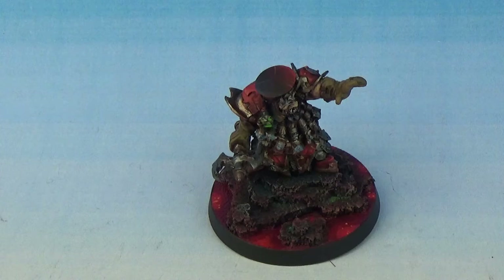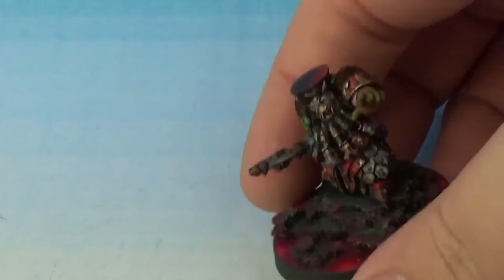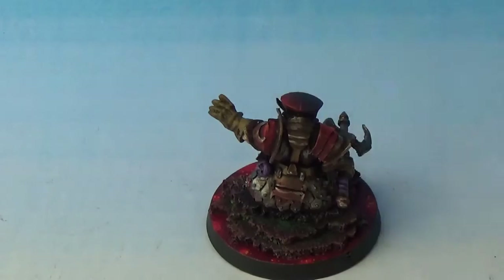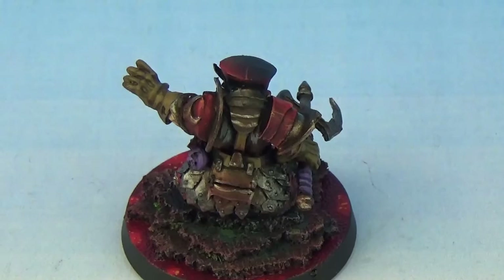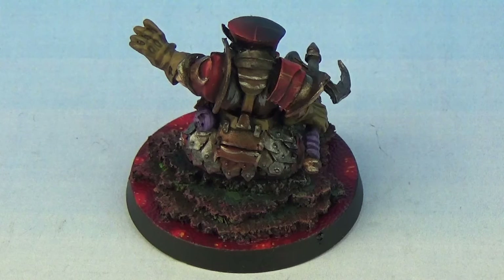So, Forge World Chaos Dwarf Sorcerer — really cool. I'll give you a little spin around. We've got the lava effect on the base, something like blended red, and then it's a combination of just silvers, golds, and bronzes. The base — I did some Sotek green, turquoise, and then Moot green a little bit. You can just about see it on the base.